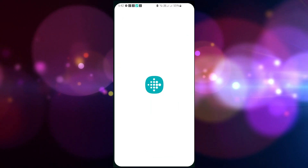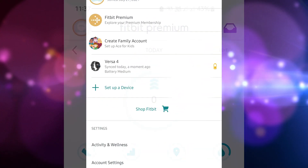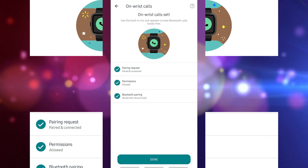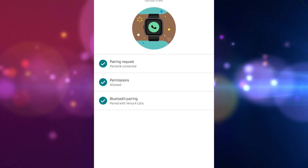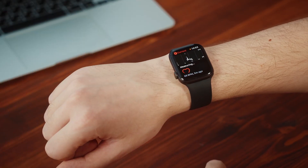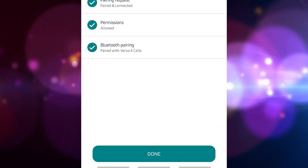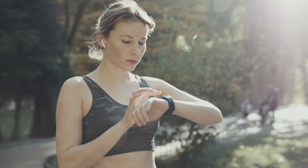Open the Fitbit app on your phone and tap the Today tab. Tap your profile picture, then select the Versa 4 icon, and tap Wrist Calls. In the Wrist Calls section, tap Pairing Request and ensure that it is paired and connected. Permissions should be reflected as allowed. Select Bluetooth Pairing — you'll see a number pop up that mirrors the numbers on your watch display. Tap Pair. When you've successfully paired your Versa 4, you'll get a message saying 'Paired with Versa 4 Calls' in the Bluetooth pairing. Click done to complete the setup. Your Fitbit will now allow you to answer calls from your wrist using the device's built-in speaker and microphone.